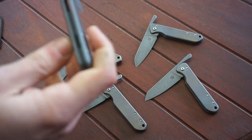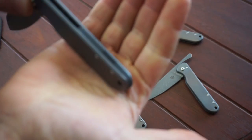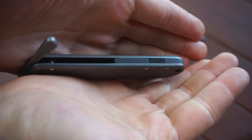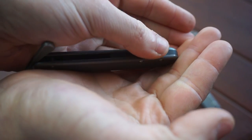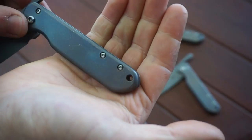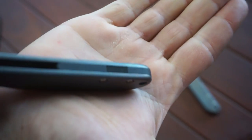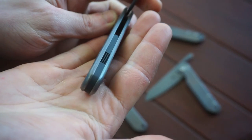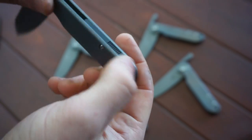These all come with G10 backspacers as well. And I've started filing in a bit of jimping back here — doesn't do much, but I really like the look of it, so I kind of just started to roll with it. The backspacers have also been heavily, heavily blasted to give that really cool texture in there.